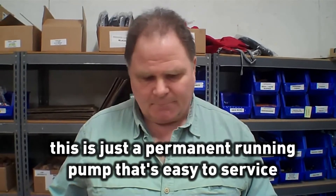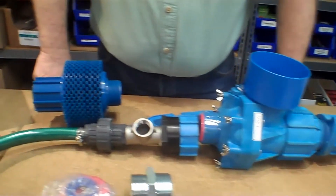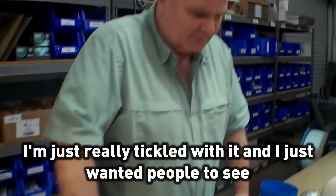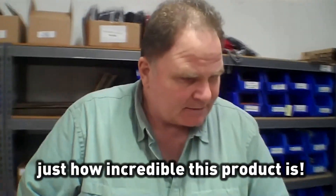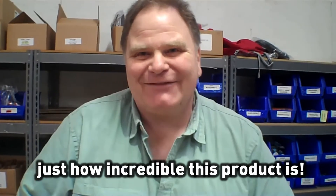Again, this is just a permanent running pump that's easy to service, and I'm just really tickled with it. I didn't want to spend a lot of time on the video, but I wanted people to see just how incredible this product is. So, that's my box opening — thanks for taking a look. Nolan is going to be installing this up at his tree farm here pretty soon, so as soon as the weather gets a little bit better, we'll head up there and see it in operation. We'll do another tour and we'll pump some water together.